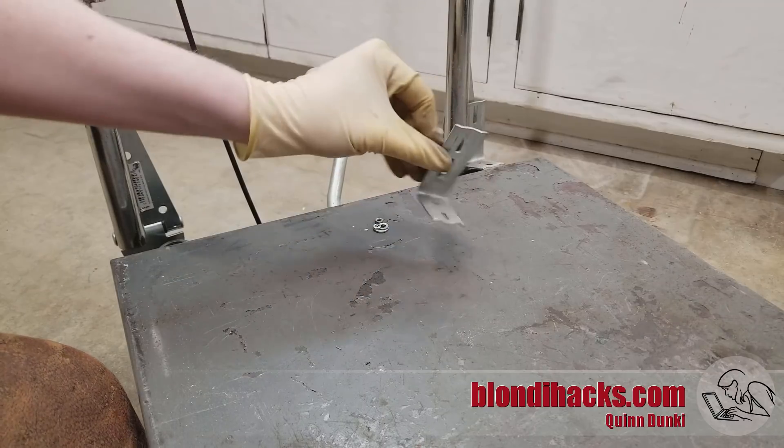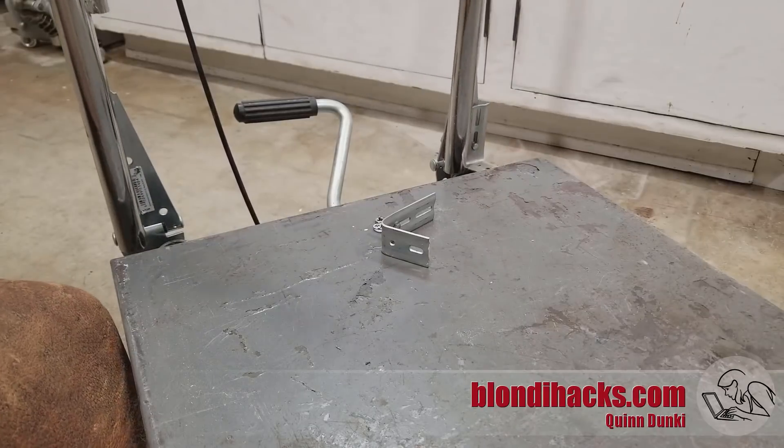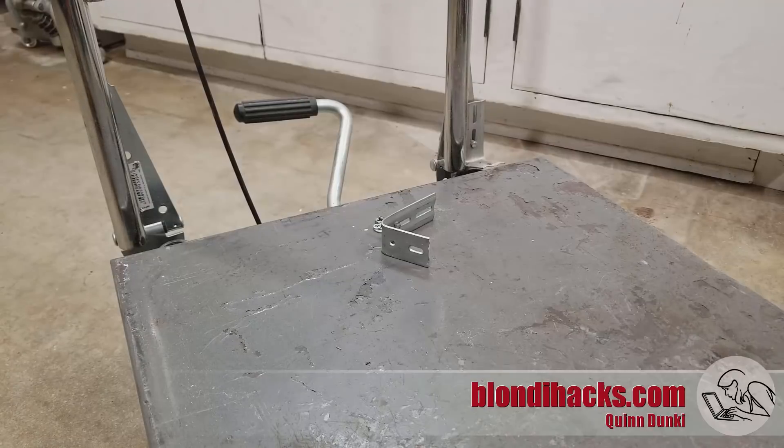The handle pushes forward and you can see I tried to fix it there at one point with some crappy L brackets, and this really doesn't work. So I want a solution that will allow me to lock the handle upright so it still works as it's originally intended to, and also folds backwards for use under the pinball machine, and also allows me to fold the handle forward for storage — because as it is right now, it takes up a lot of floor space which is really annoying.